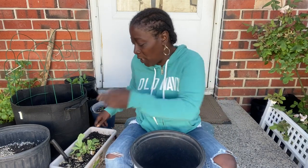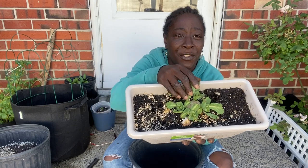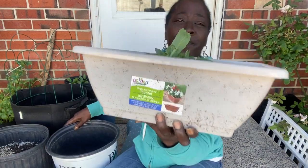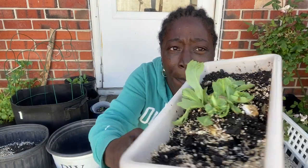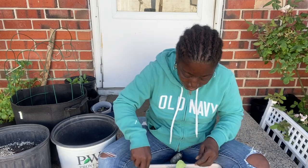Hey guys, what's up! So today we are going to be repotting this cabbage head. Remember I told you guys — I replanted the stump of cabbage and they grew out six cabbage heads. Look at that, they're starting to form their own cabbage heads individually. So we're gonna cut these into six pieces and put them in their own pots. I'm using a knife from inside because I don't have a gardening knife.